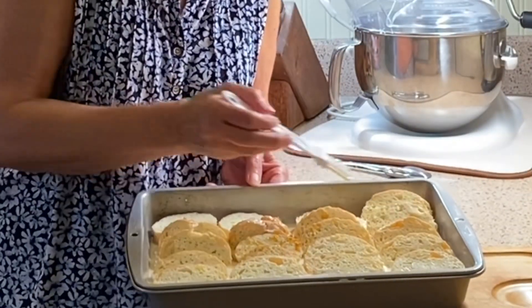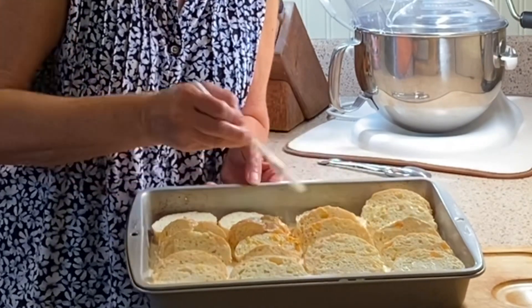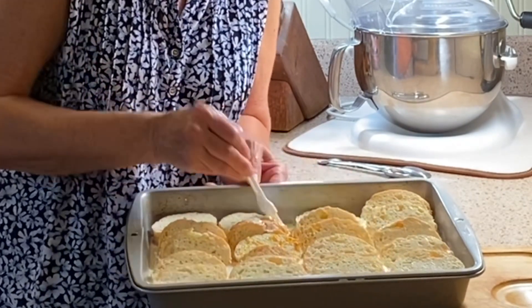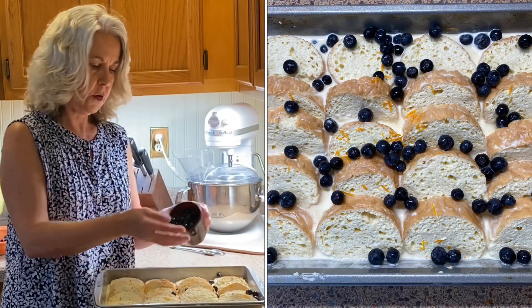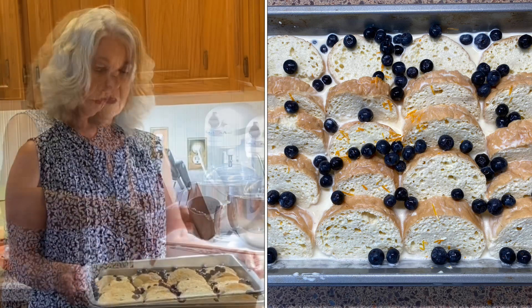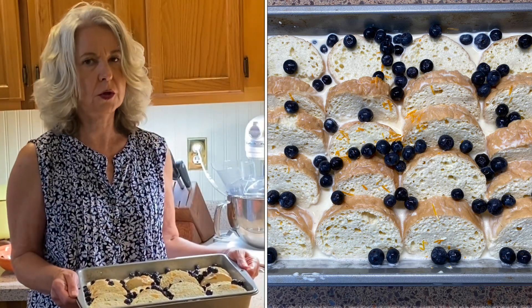Brush some more of our mixture on here before these go in the oven, just to make sure they're all well covered. Now we sprinkle one cup of blueberries — just sprinkle them all around. The orange and the blueberries are so good.